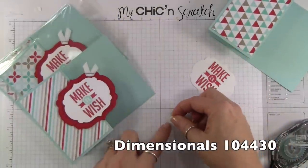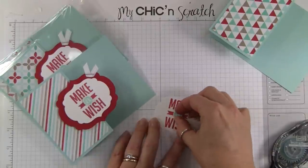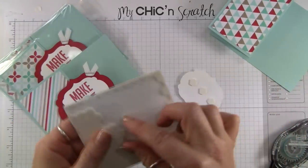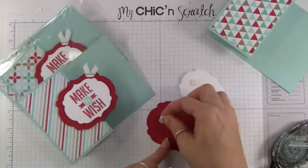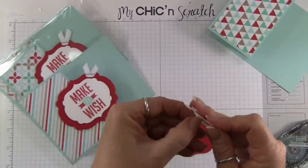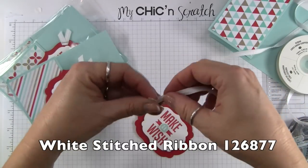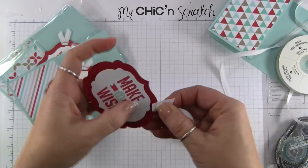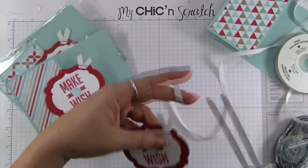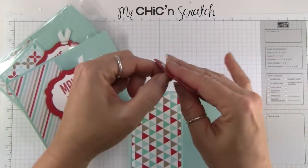I've already done that to save some time. We're going to use dimensionals to attach this, and I'm also going to put dimensionals on the back here, just on one side. Now we're going to add the white stitched ribbon — just fold that over, place it right there, then trim the ribbon and place it on our card. You can see why I just used the three dimensionals on the side there.